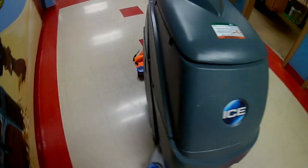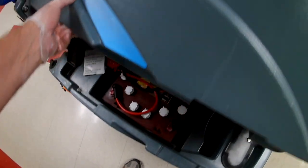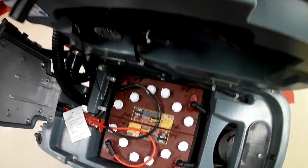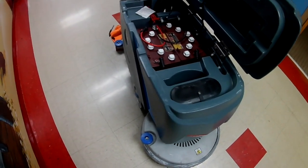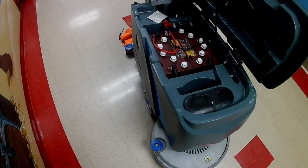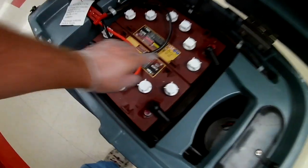Another really important thing you need to do for your machine is to keep your batteries in good shape. This machine here tilts to the side — some machines raise up from the front with latches. If you're fortunate enough to have gel batteries you don't really have to worry about this, but most of us have acid batteries.